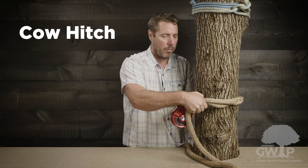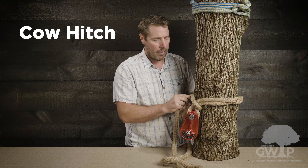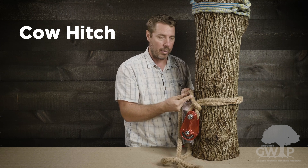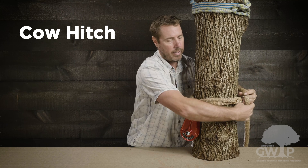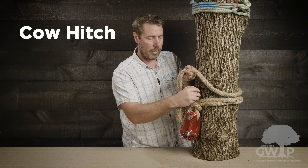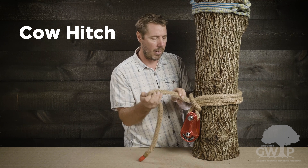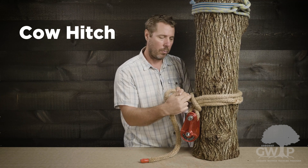I'm going to pull a little bit more rope so that it's nice and tight when I secure it. Then I'm going to change directions — you can see I've changed direction — and go back around the tree the opposite way, passing the working end through the bite.